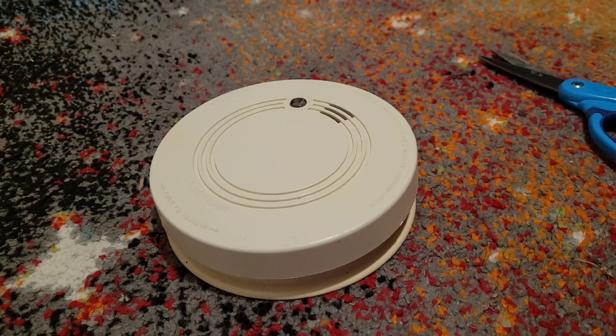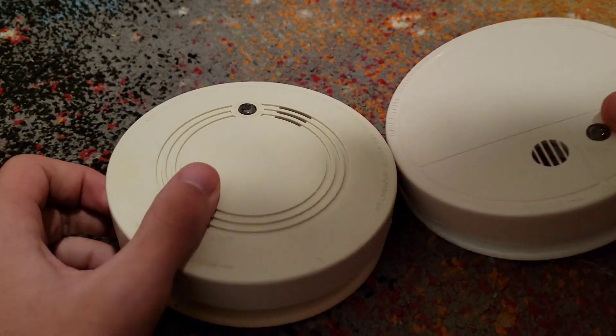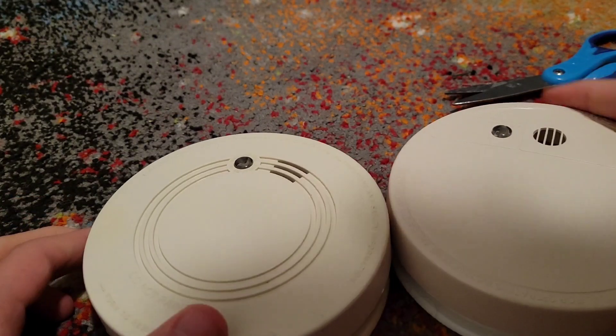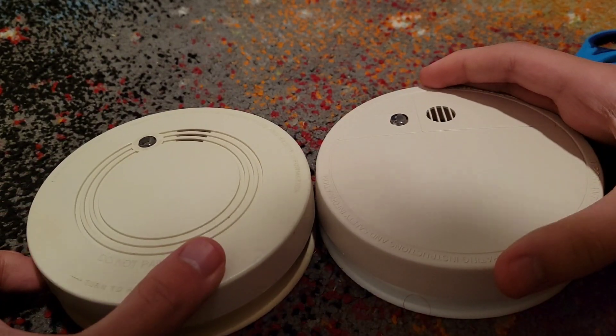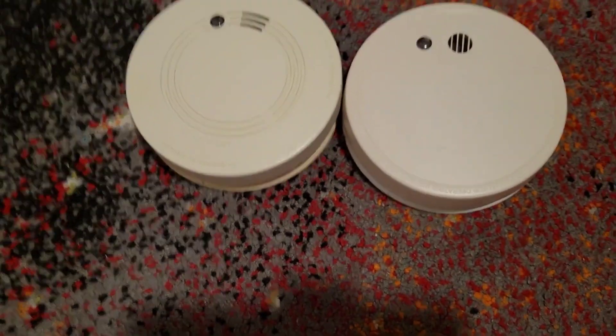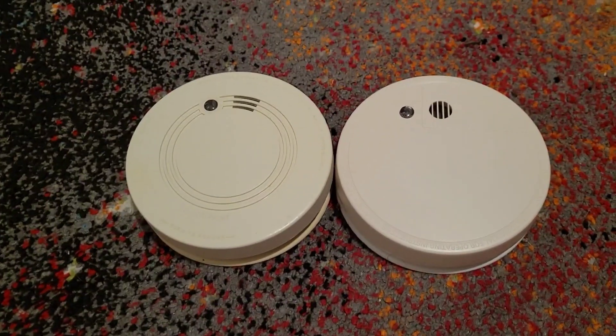And then I'm gonna compare it to one more alarm: the Code 1 AD, which basically looks identical - they just have a different cover design.